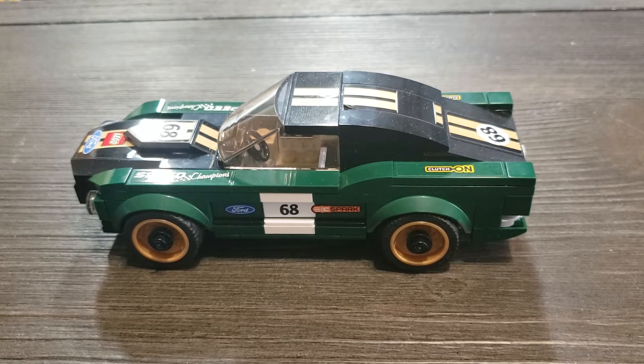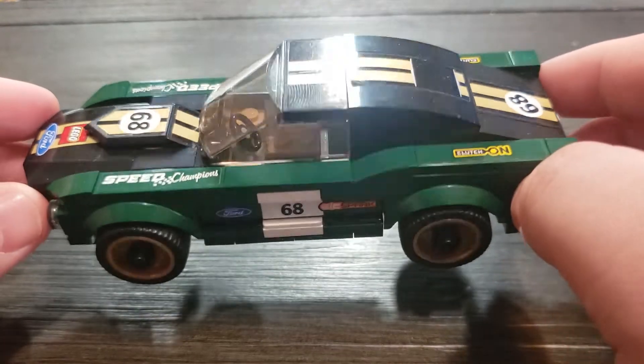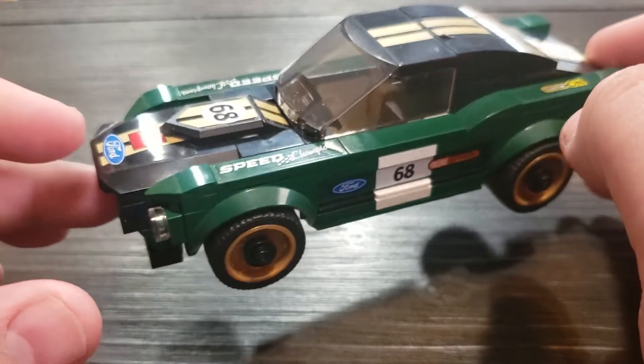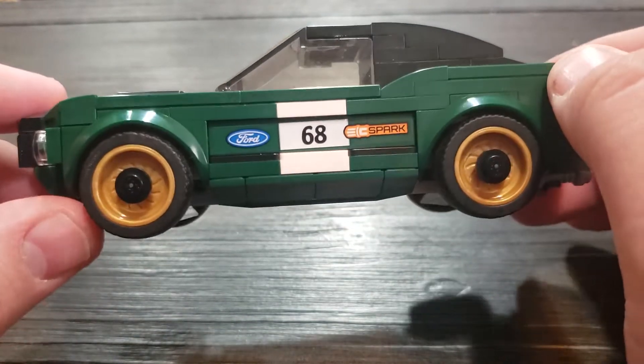What's up guys, welcome back to another video. Today I have for you my review on the LEGO Speed Champions 1968 Ford Mustang Fastback. Just to let you know, I do believe they will be discontinuing this set in 2019, so if you want to get a hold of it, I'd get on that pretty soon.